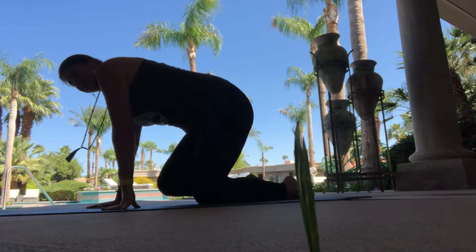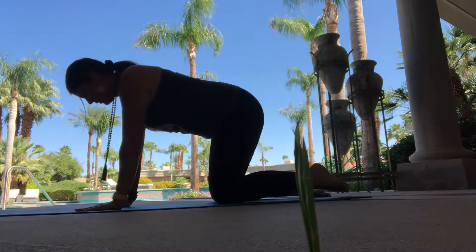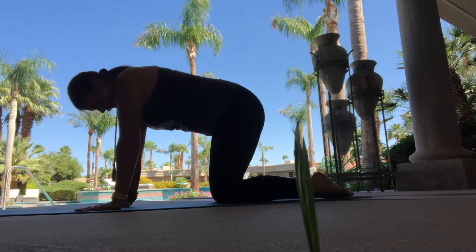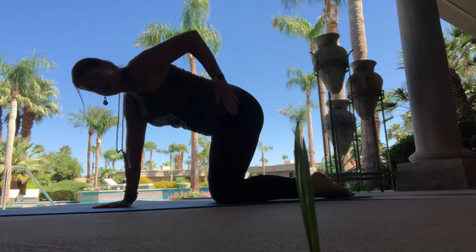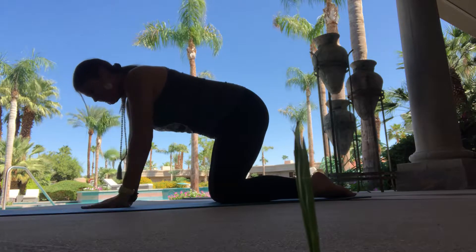That's a better view of the beautiful sky and palm trees. We will continue with cat and cow, so we're going to come onto all fours in a tabletop position, aligning the hands and middle of the wrists underneath the shoulders. The knees are right in line with the hips, and when you look through your feet, you don't see your feet because they're in line with your knees.